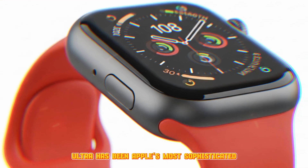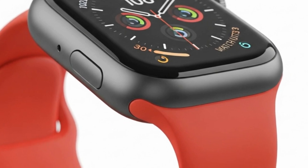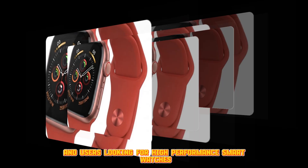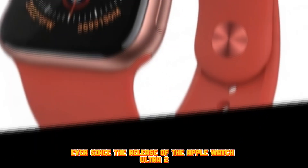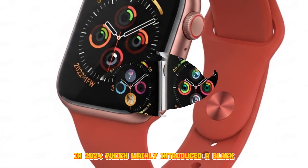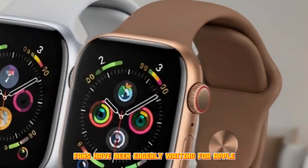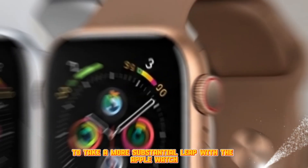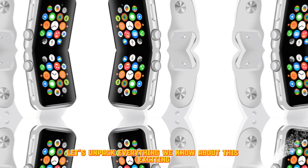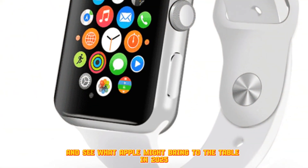The Apple Watch Ultra has been Apple's most sophisticated and premium wearable since its introduction, designed specifically for adventure enthusiasts, extreme athletes, and users looking for high-performance smartwatches. Ever since the release of the Apple Watch Ultra 2 in 2024 — which mainly introduced a black titanium finish as its only significant update — fans have been eagerly waiting for Apple to take a more substantial leap with the Ultra 3. Let's unpack everything we know about this exciting upcoming smartwatch and see what Apple might bring to the table in 2025.